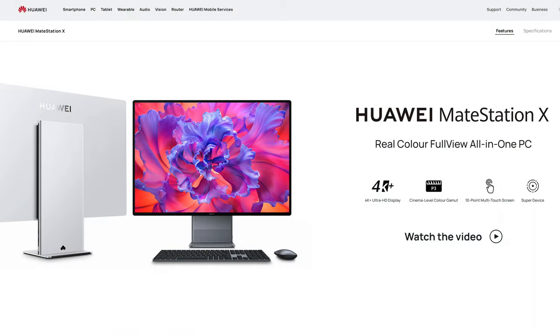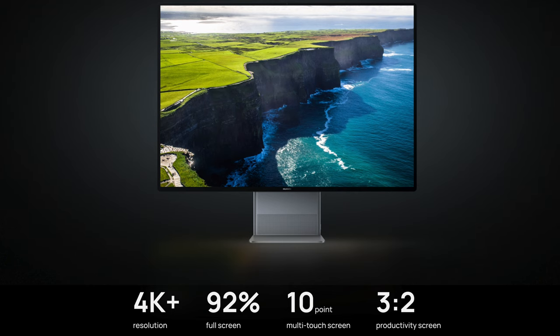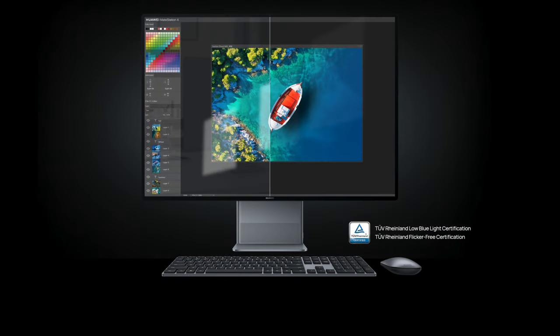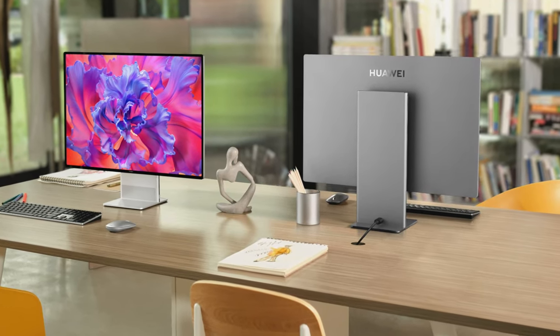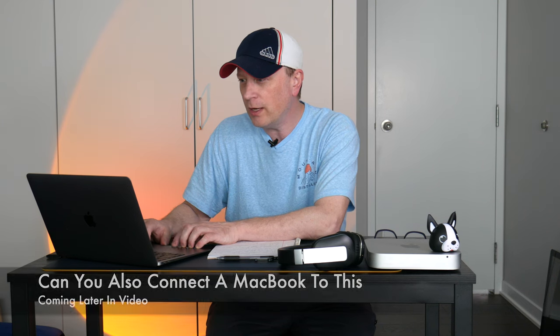Long story short, Huawei has the Mate Station X. It's essentially the same Mate Station monitor with a built-in Windows 11 computer. The specs: 28.2 inches, 164 PPI, 3840 by 2560 — they call that 4K+ because it's a 3:2 aspect ratio. P3 color gamut, 10-point touchscreen, 92% screen-to-body ratio, 400–500 nits, 1200:1 contrast ratio, and full speakers with quad mic.